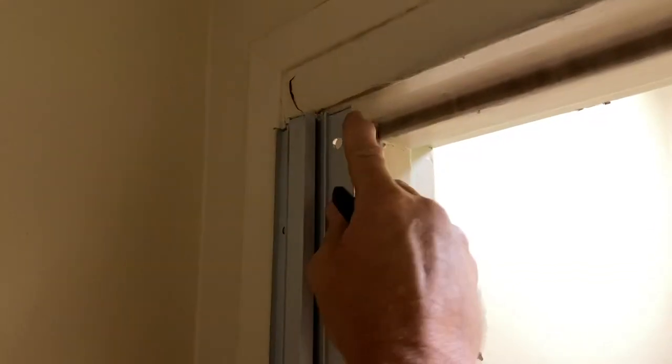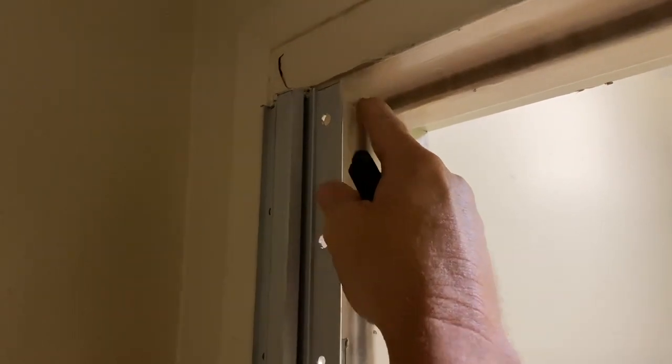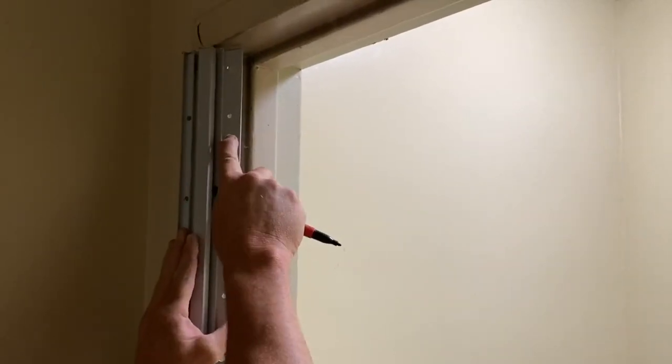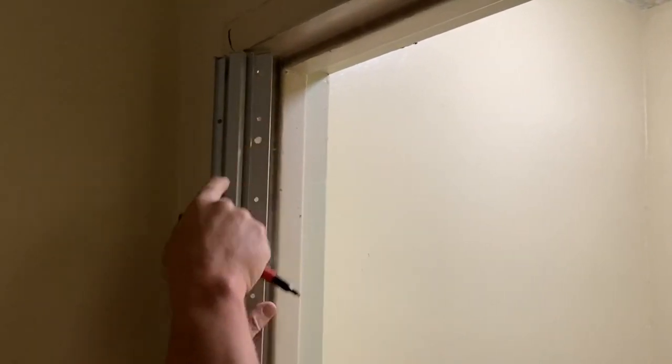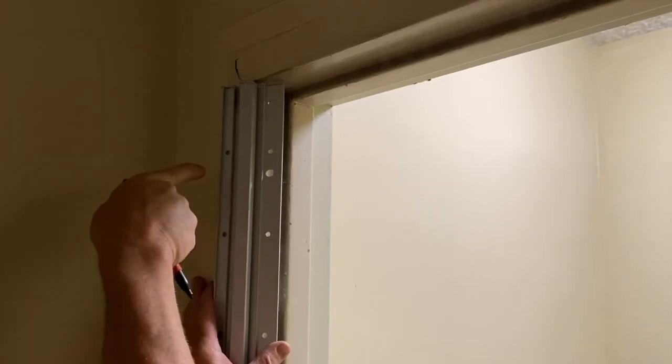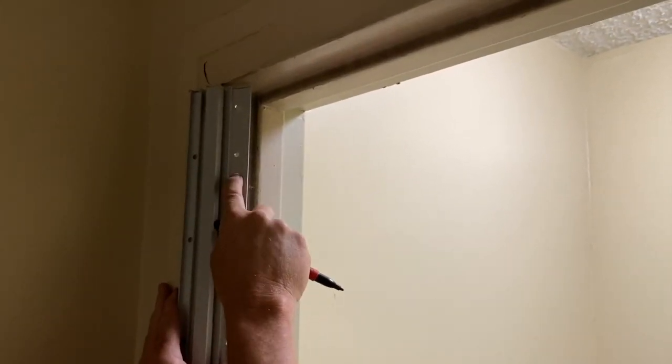That's going to be fine. I've got my hinge just below my opening and the hinge is off the ground. Now you see this hinge has bigger holes on one side and just small holes on the other side. The small holes go into the jamb, and these bigger holes go into the door — I'll show you why later.